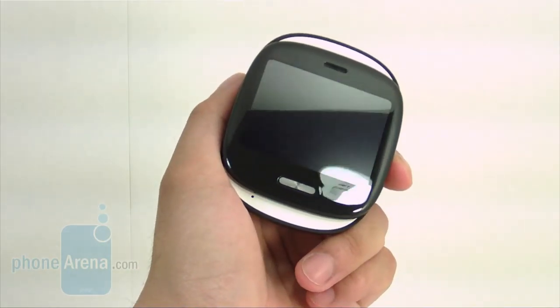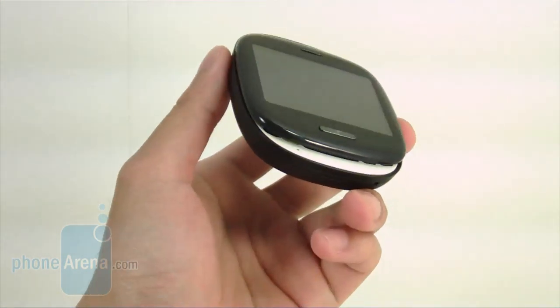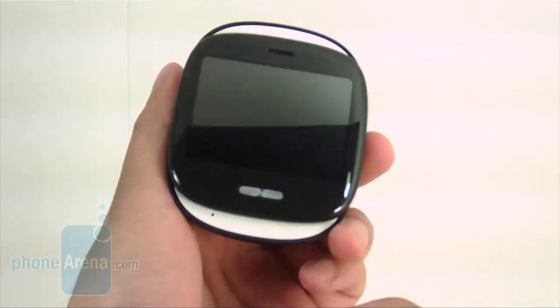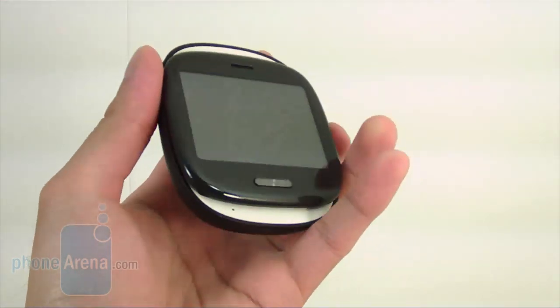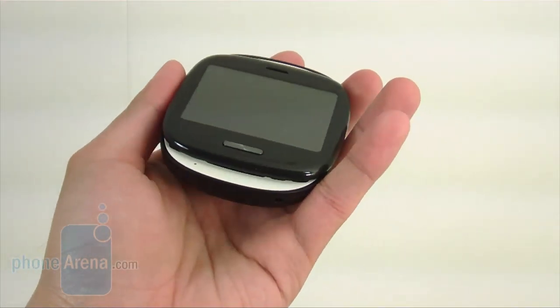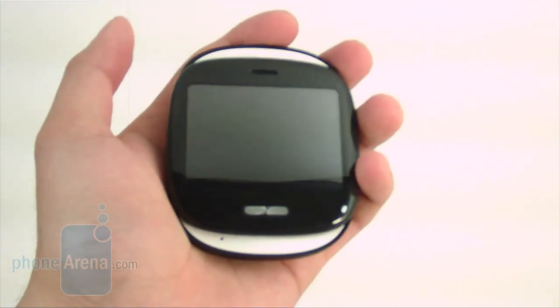We'll get right into it and talk about the Kin 1, which is actually the more compelling device of the two, just because of its untraditional form factor. It looks like a hockey puck at first with its rounded edges on top, but it's relatively compact — holding it in your hand you really don't notice it too much. It's lightweight and well-rounded as far as design goes.